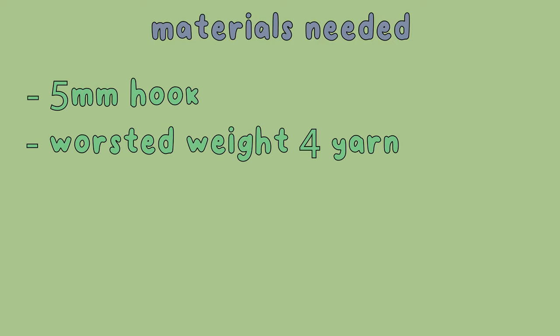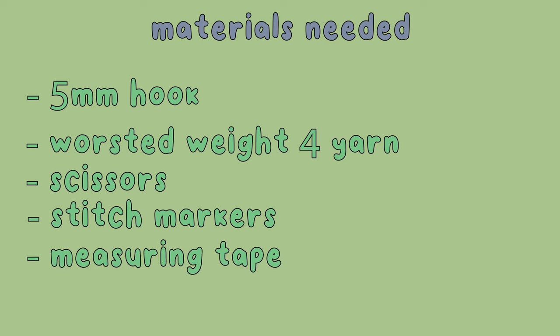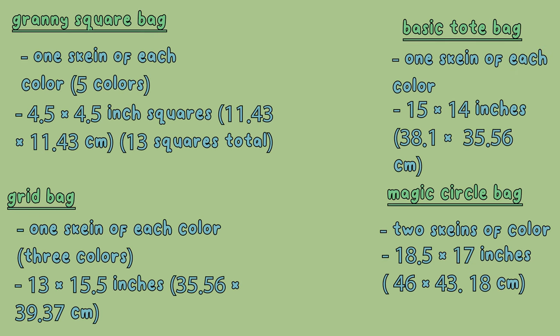I tend to forget to state what materials I use in some videos, so I'm going to make sure I actually do it this time. For the tote bags in this video, you'll need a 5mm hook, yarn of your choice — I personally used worsted weight yarn — some scissors, stitch markers, and measuring tape. Here's a little card stating all the information for each of the bags so you don't have to scroll through and look for it.